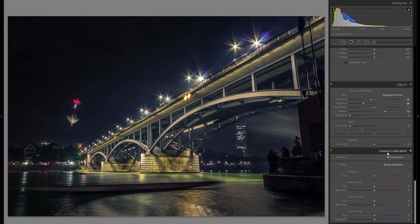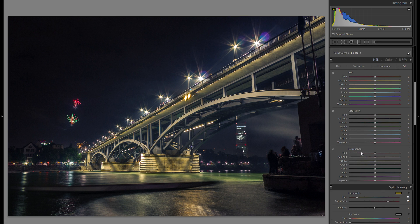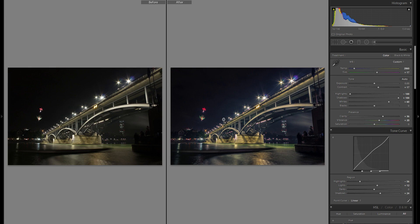In camera calibration you have options to change the profile, which changes the color, hues and overall look, and you can fine-tune primary color adjustments. Because this is a 10-minute video and it varies greatly picture to picture, I'll leave that out. With all global adjustments done, let's look at before and after — it's already quite a bit more dramatic, punchy and interesting, but there's a lot more to do with local adjustments.